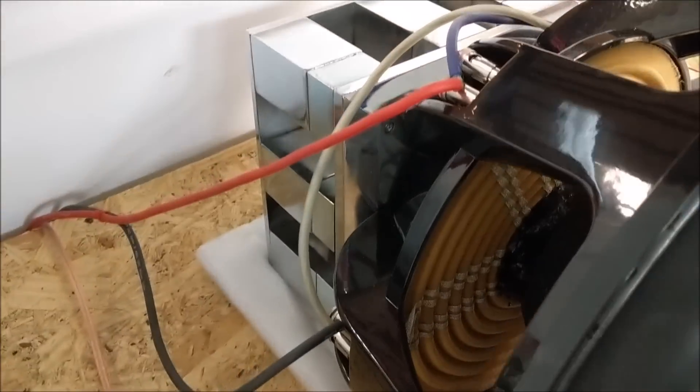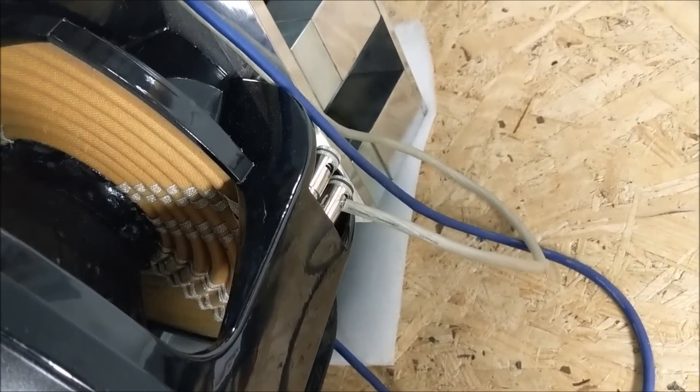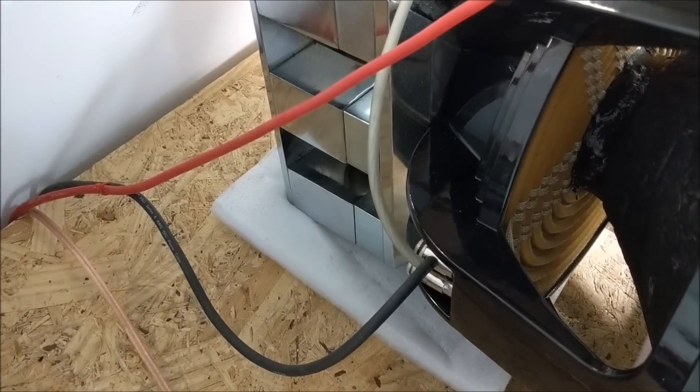Now I've changed out the wire to 8 gauge, same configuration in parallel. The wire is irregularly long for the jumpers — didn't feel like cutting it just for this video, it was from scrap that I had. So now we're going to show the 8 gauge in the same scenario.